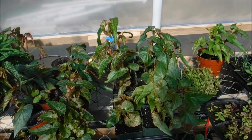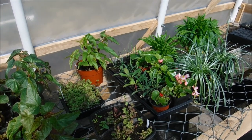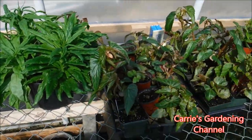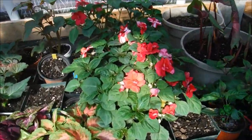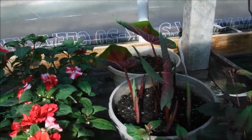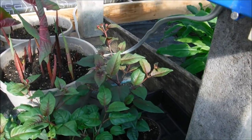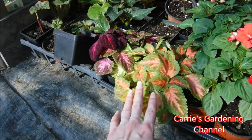You do have to watch how much you water your plants if it's going to be cool outside or overcast and rainy. Back here I have the caladiums, and I have my shade-loving begonias over here. I have some fuchsia cuttings here and they're getting ready to bloom. I have some coleus leaves here.